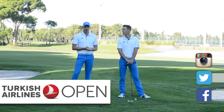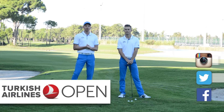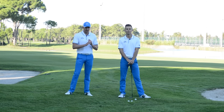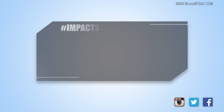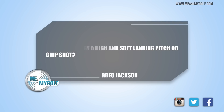So we are here at the Turkish Airlines Open, and we wanted to give you the option to theme the questions. We have a great question from Greg Jackson — we had lots of them, so we're really thankful for that. Greg Jackson has asked: can you show me how to play a soft landing chip or pitch shot? Well, that's what we want when we're in a plane, Greg — great question.